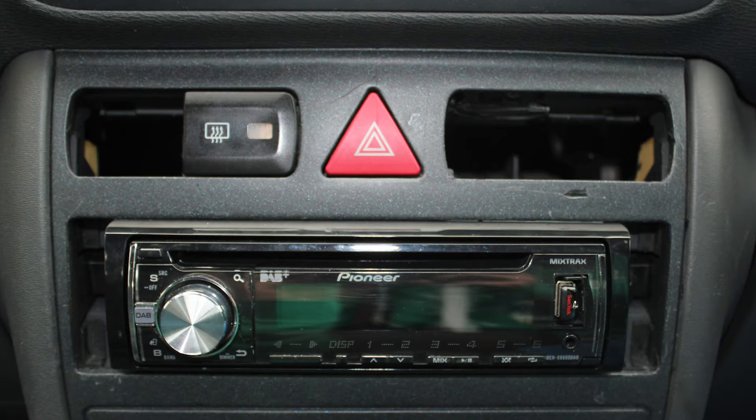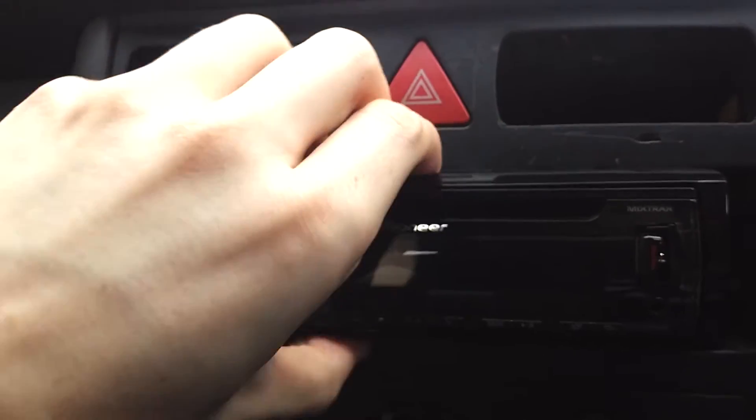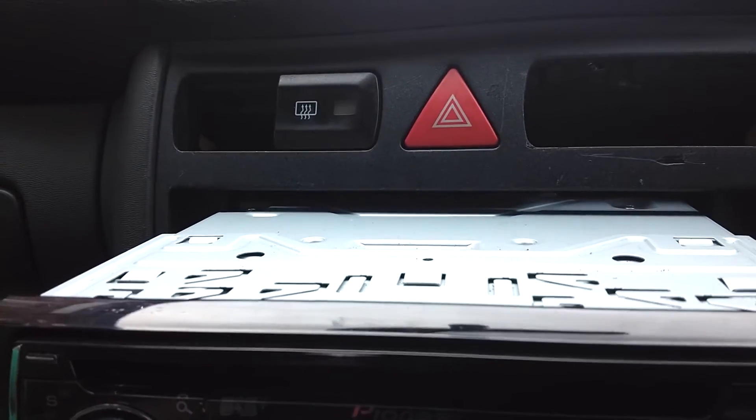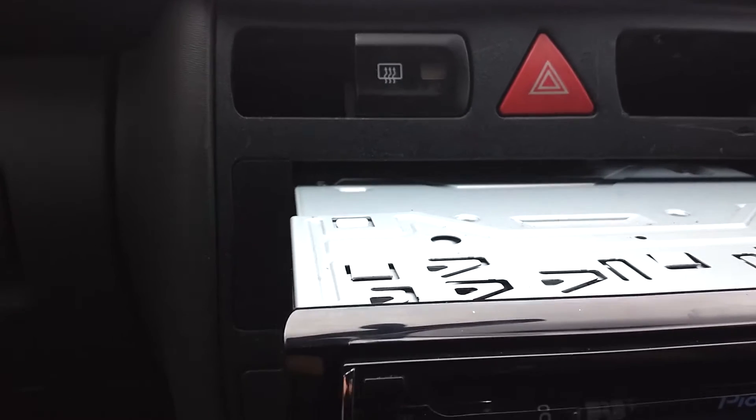I'm going to fit this down and you can see the space either side where it's going to go, and also the top where I'm going to pop the boost gauge. I'm just going to pop the head unit out — it's pretty tight in there, but I can just grab it out by hand. The first one goes straight down the side, and I can push the head unit back in.